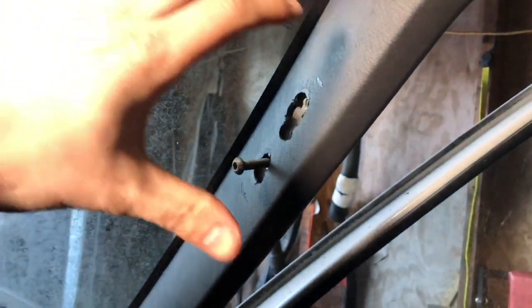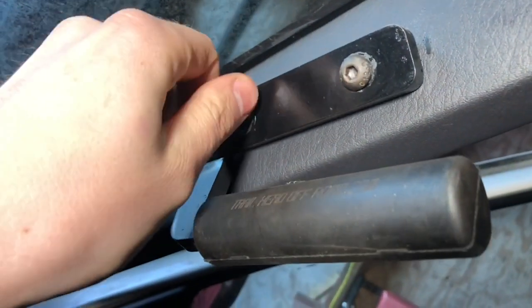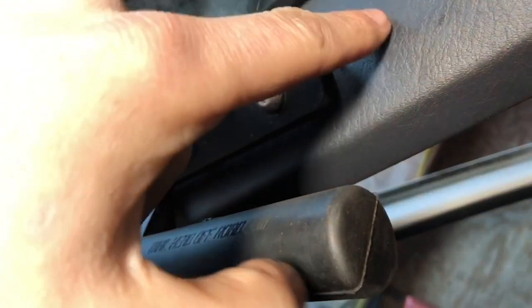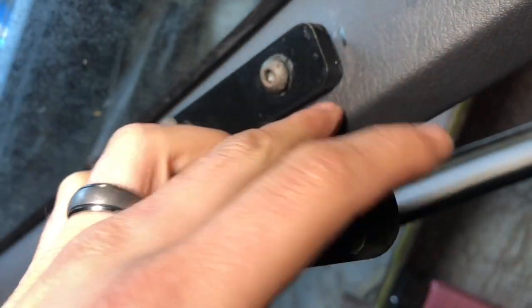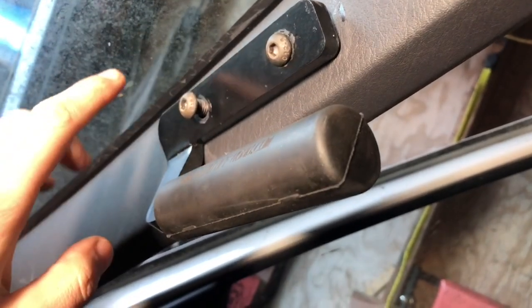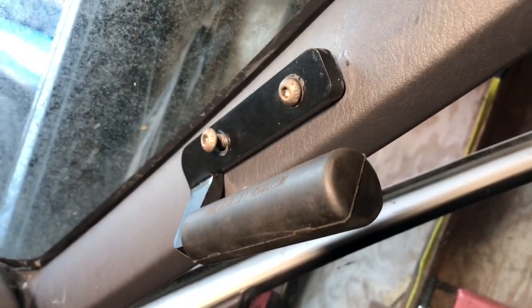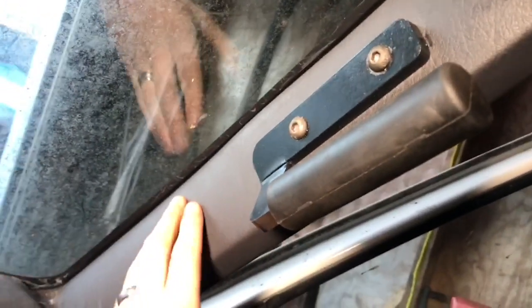It can be kind of tricky to get the nutsert tool in up near the windshield, but the nutsert tool is definitely worth it once you get those holes drilled. You can just line things up and keep threading the bolts in. You don't want to tighten this down too much because this is only plastic, and you don't want it to crack. That's all you have to do — make sure the holes are drilled and get these all screwed in. Here's what it looks like all installed with the plastic piece in place.